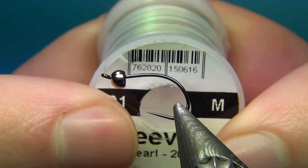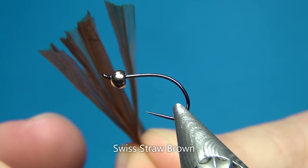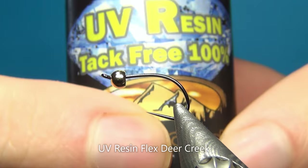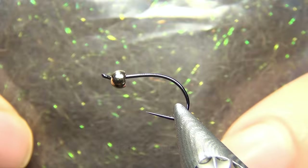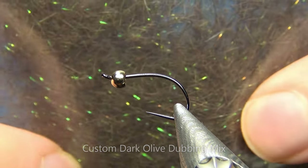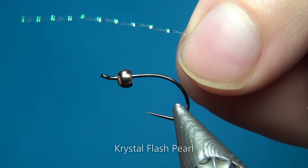Over the underbody I'm going to put down some body quill from Hens — this is a slightly light brown olive color. To rib the fly I'm going to use some ultra wire, size small in brown, which makes a really natural looking fly. For the thorax I'm going to add a little bit of flash using some pearl tinsel in size medium. And for the thorax cover I'm going to use some Swiss straw in brown.